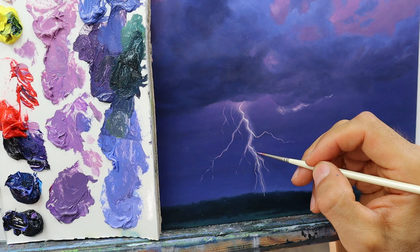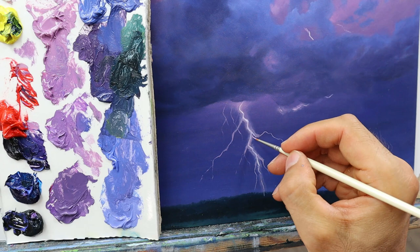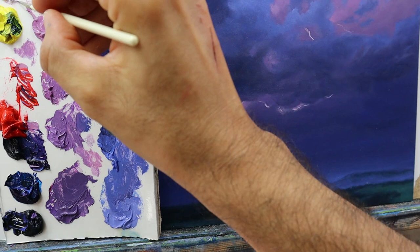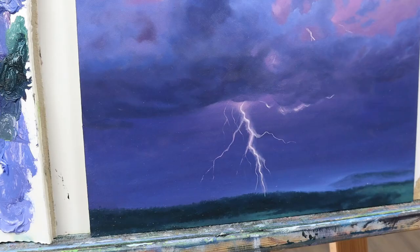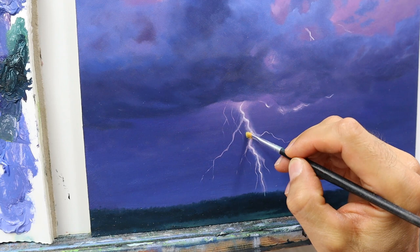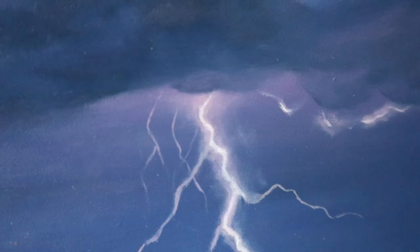I'm adding some more lightnings here and there, toying around with the color brightness and darkness. Then I finally start to dry brush blend some places where I think the cloud and the lightning need to be a bit softer. And we're finished.